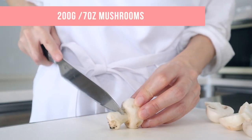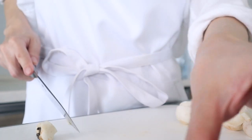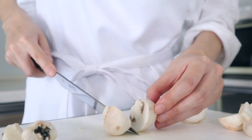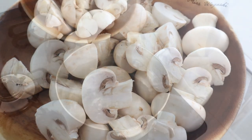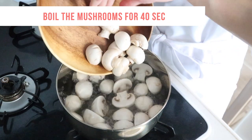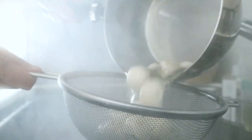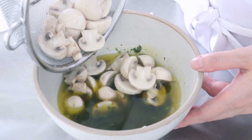Wash the mushrooms and halve them if you have a larger variety. Use whole mushrooms for a smaller variety. Bring water to boil in a pot, add the mushrooms and boil for about 40 seconds. Drain the water and add the mushrooms to the marinade while still hot.